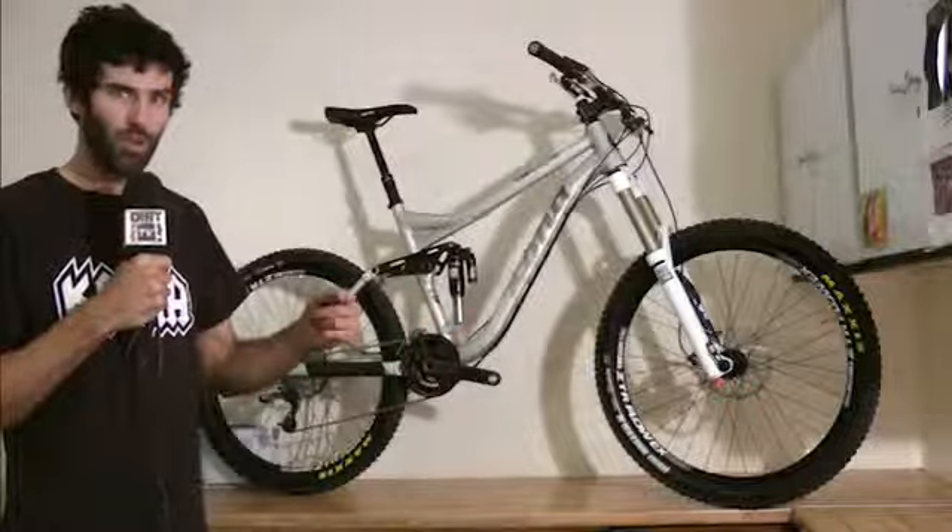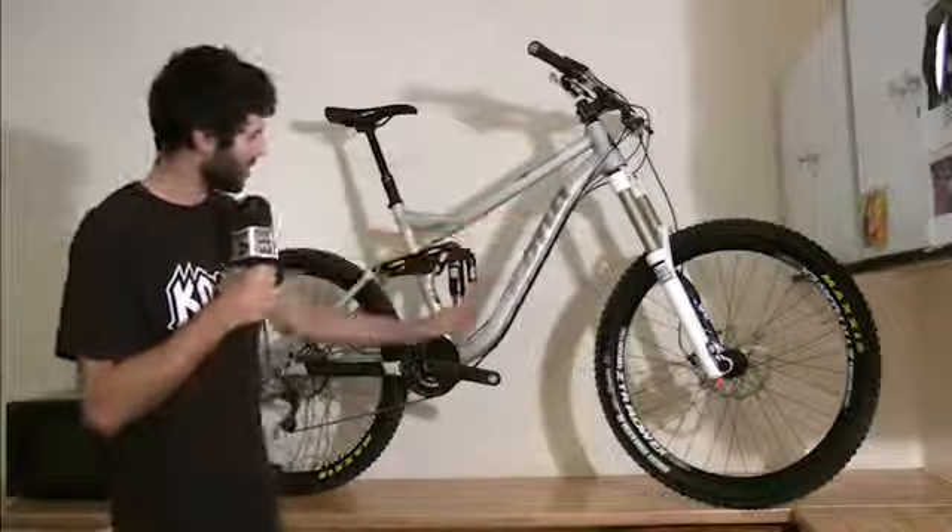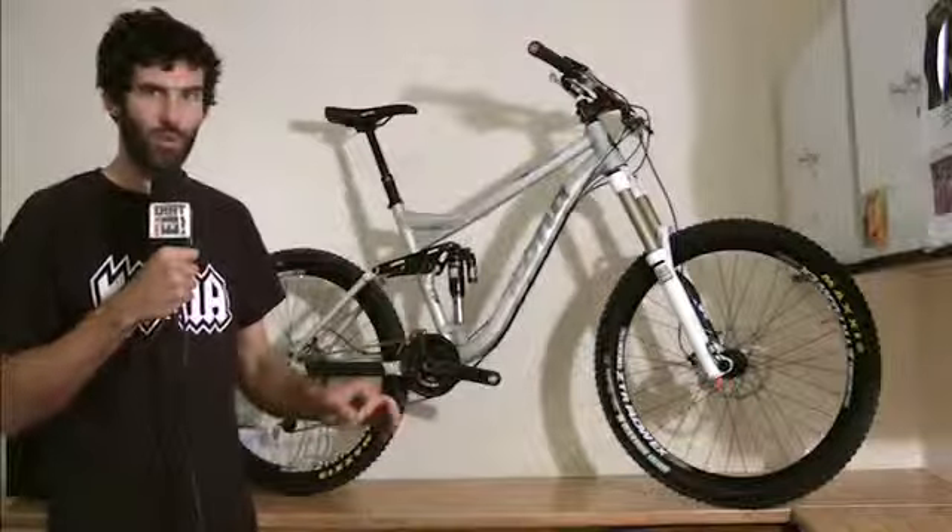RockShox Reverb dropper post. This particular model comes specced with the internal stealth style, so the cable goes down your down tube and into your seat tube — it's out of the way. You don't have cable flopping here and there.